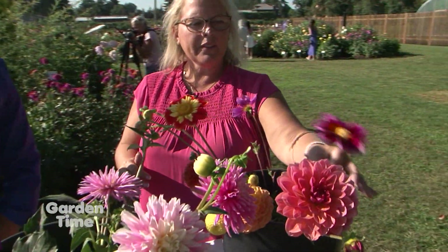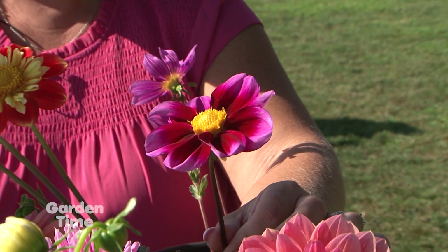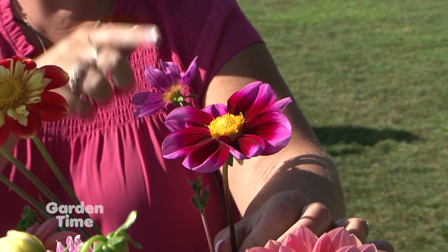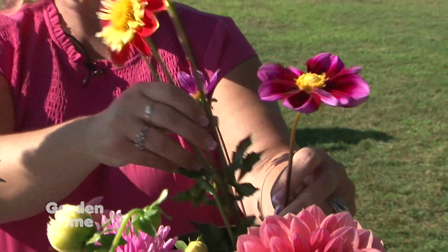Starting here, this is 'Bashful' — it's called a single, meaning it has just one row of petals. Most singles are not good cut flowers, but this variety actually is, which is very unusual for the style.